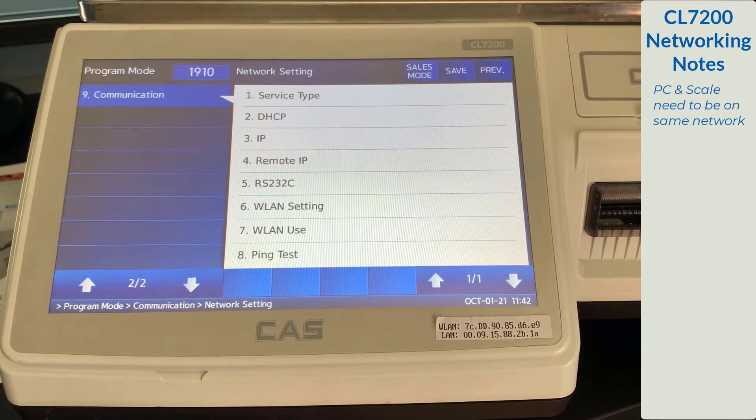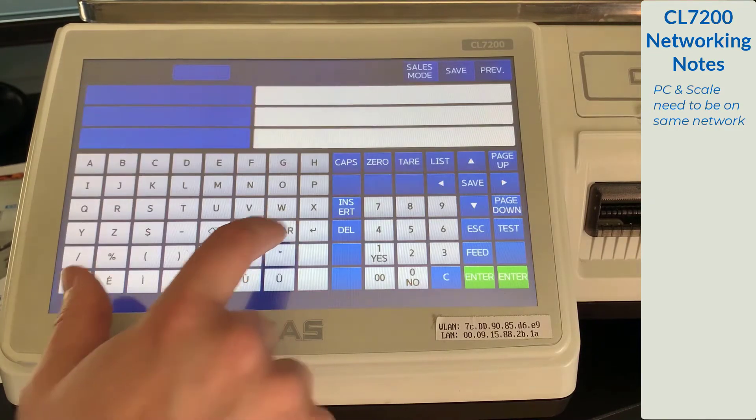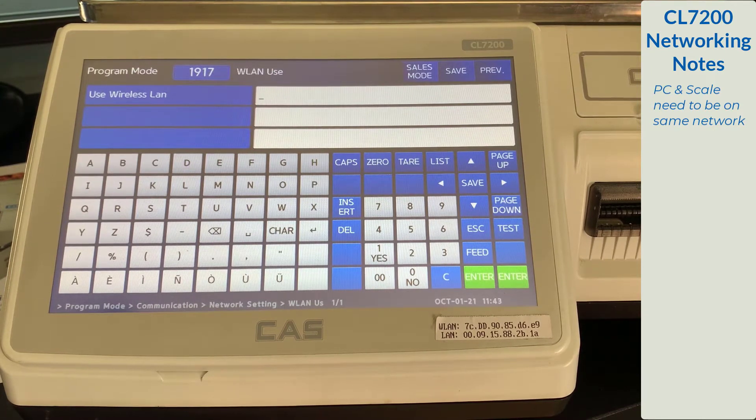We will highlight what everything does on this page. Option 1 allows you to switch between network and master satellite scales. Option 2 is DHCP, the method we're going to use to connect to our scale. Option 3 allows you to select a static, unique IP address for your scale. Remote IP will be highlighted in a future video. RS-232, otherwise known as Serial 9-Pin Connector, is another method to connect to your scale. Option 6, WLAN setting, is where you will enter your network information. Option 7, WLAN use, enables that setting. If you cannot access option 6 WLAN setting, it is because option 7 is turned off.